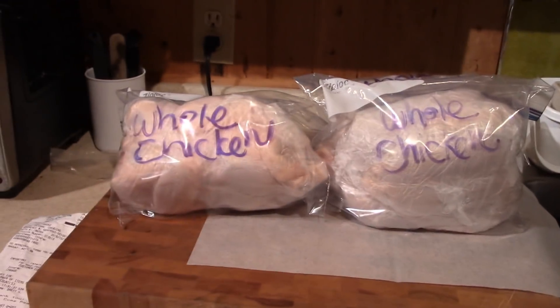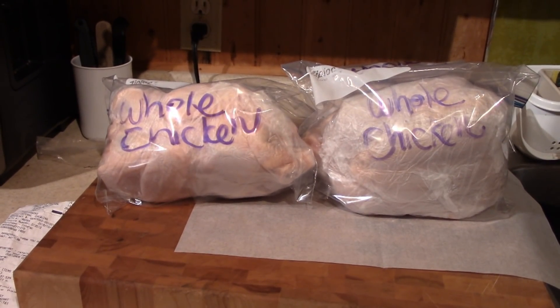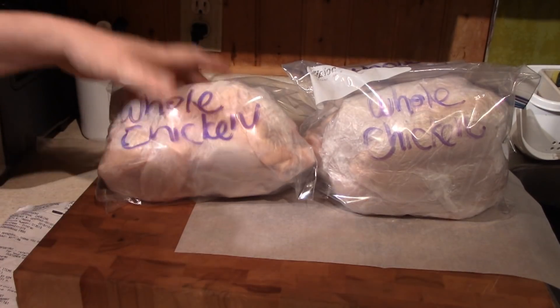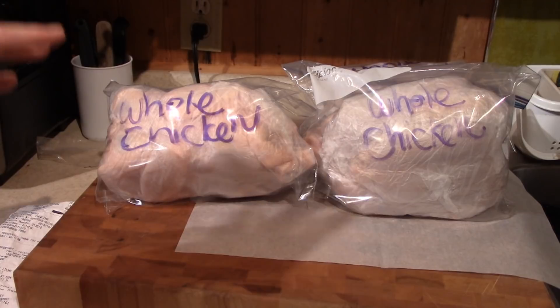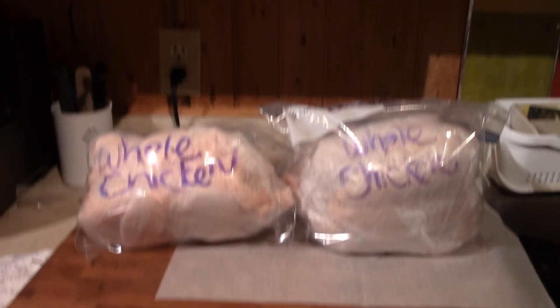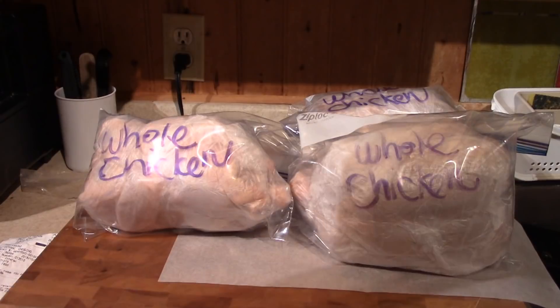We got three whole chickens to add to the freezer, so we'll have four. If you wrap them in press and seal and stick them in your freezer bag, they'll never get frosted — they'll come out the same day you bought them. It's beautiful chicken. I can't say enough about Costco whole chickens.